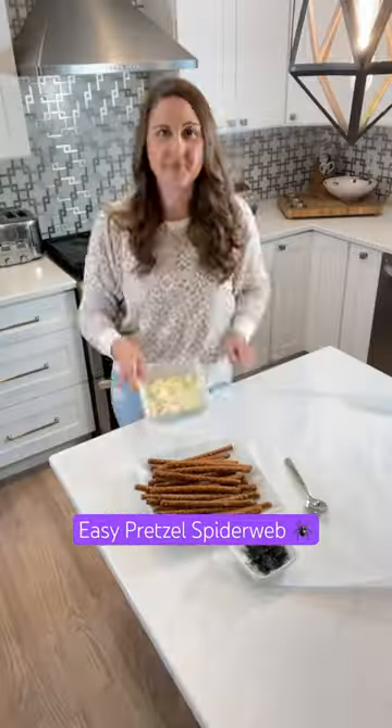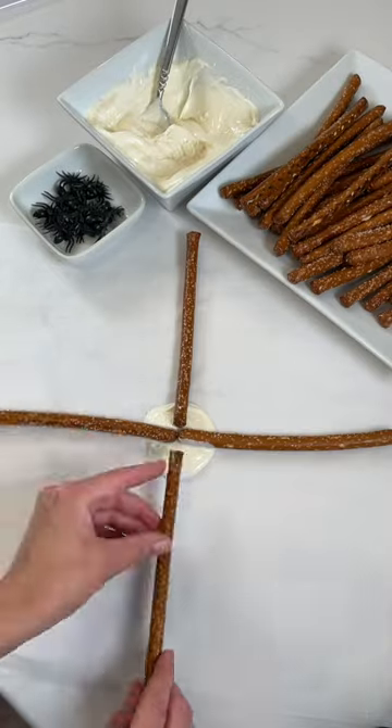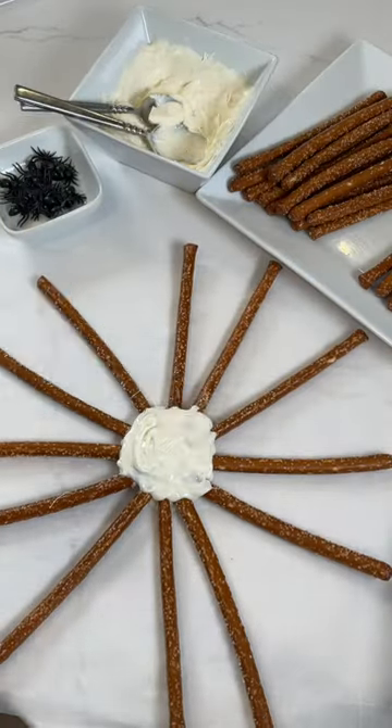Try making this spooky spider web for Halloween with pretzel rods and chocolate. Start by making a circle with chocolate on parchment paper, then add your pretzel rods kind of like the spokes on a bicycle wheel.